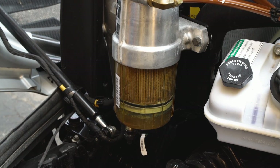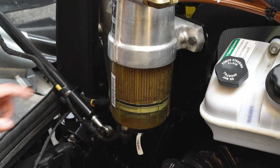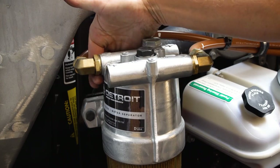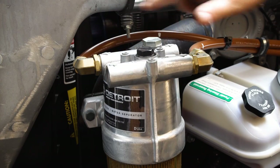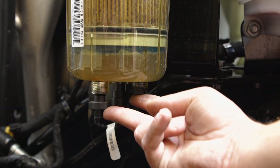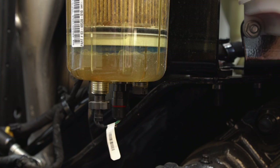The last thing to check before every trip is the fuel water separator. Make sure there is fuel in the see-through bowl and make sure no fuel is leaking around the seal. At this time, check to see if any water needs to be drained from the separator. If water is present, turn the valve and obtain a container to collect the water.